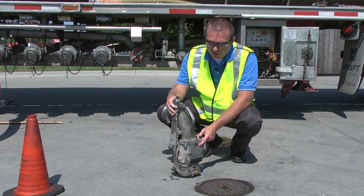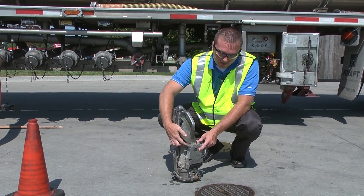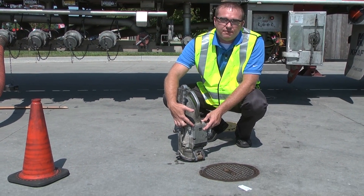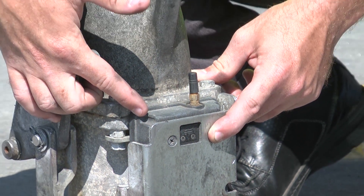This elbow has been modified to work with the COPS system. It has a magnet here on the side and it also has a radio pack down here. This radio pack reads the RFID tag that's in the ground that tells the system what grade it is and wirelessly transmits it back to the main controller on the trailer.